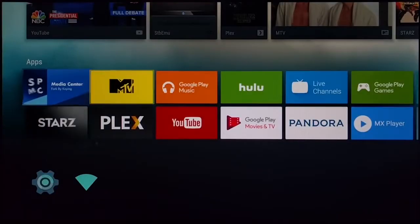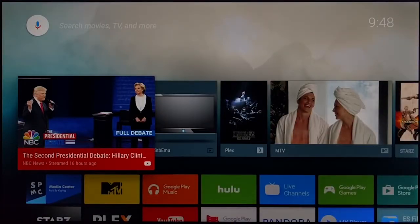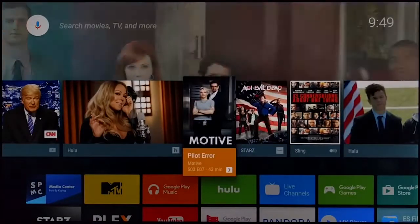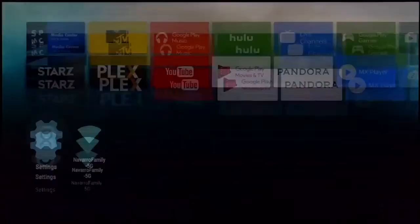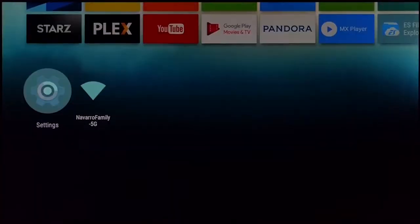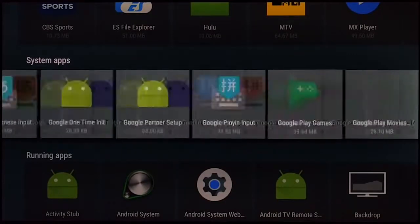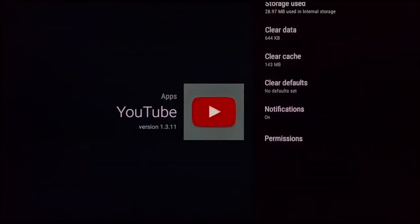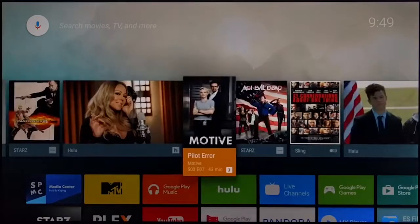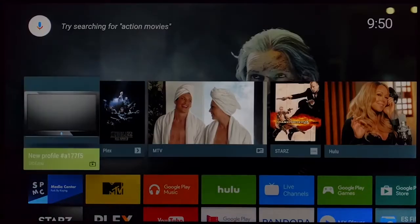Another thing you can do on Android TV: all those YouTube and Plex recommendations on the home screen can be removed. Go to Settings > Apps > System Apps, scroll to YouTube, go to Notifications, and turn them off. When you go back, you won't see YouTube recommendations anymore — just what you actually want to watch.